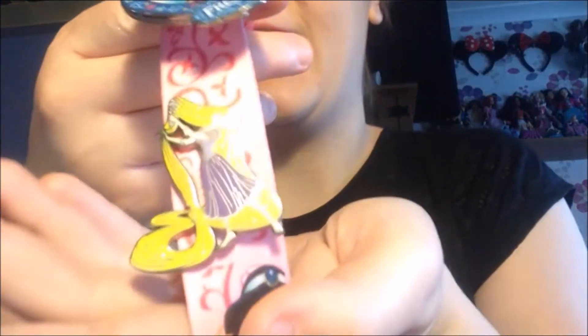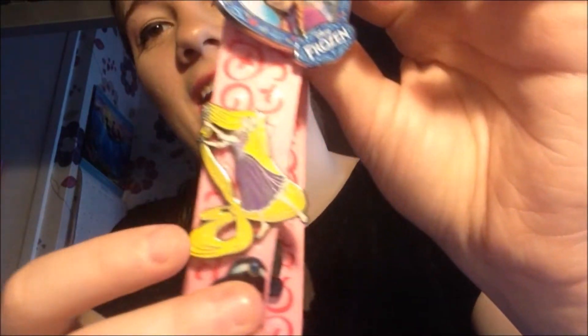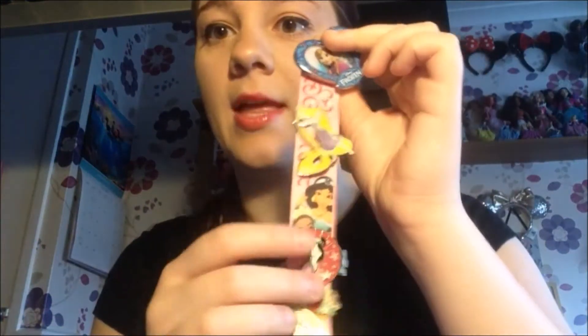The next one is one of my favourite princesses — this one is Rapunzel. She is super cute, just brushing her hair. I got this one from Walt Disney World, because I got most of my pins from Walt Disney World the first time I went — most of the ones on this lanyard, anyway.